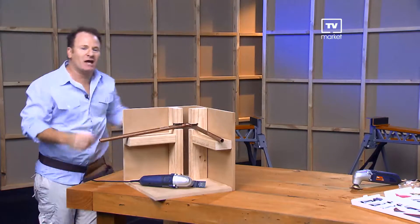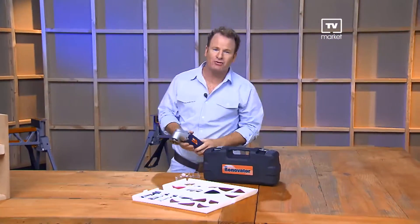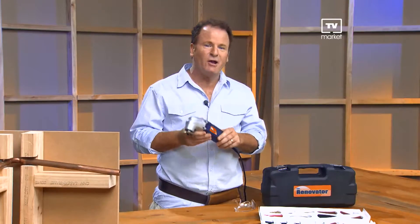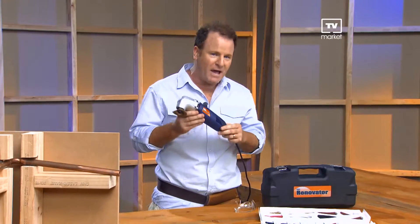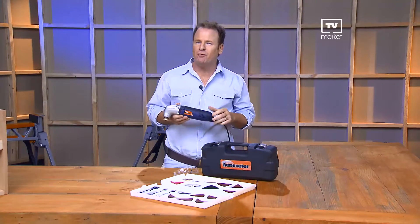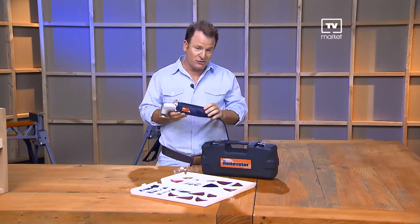Now that you've had the chance to see how the Renovator could save you thousands of dollars on hundreds of home renovation projects, what are you waiting for? Pick up the phone and try this amazing all-in-one contractor-grade power tool for yourself. Once you get your hands on the Renovator, we know you'll make it your number one go-to tool for any project. Here's your chance to order — you'll be glad you did.